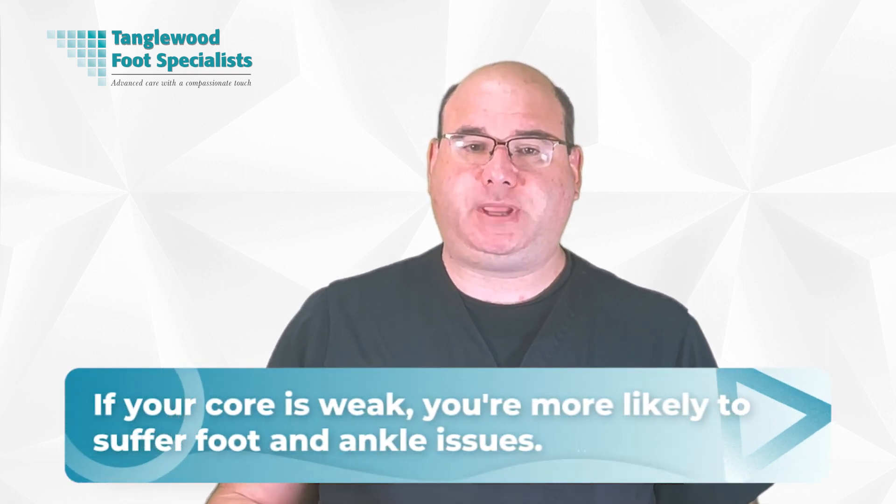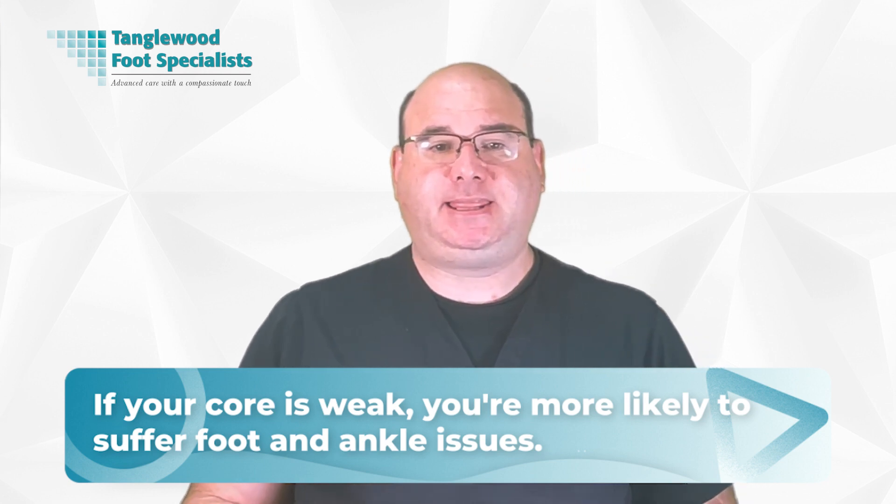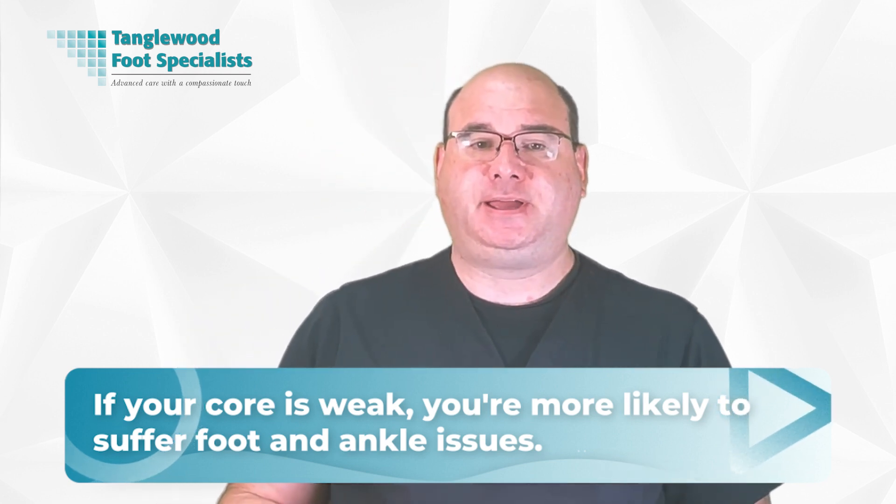Core strength and foot health have a direct relationship. A stable, strong core can aid in preventing foot and ankle injuries. If your core is weak, you're more likely to suffer foot and ankle issues. A lack of core strength can significantly increase the likelihood of foot and ankle injuries. A weak core undermines your balance, affecting the way your foot hits the ground. This can lead to sprains, strains, and even fractures. That's why bolstering your core is crucial for maintaining foot and ankle health.